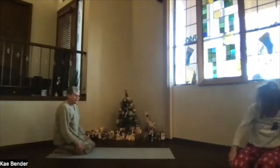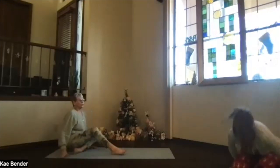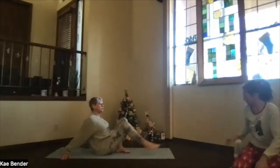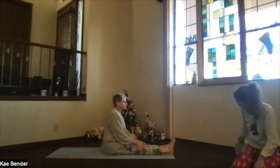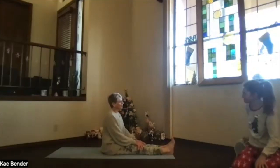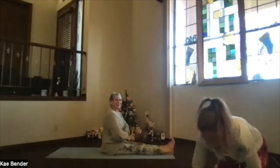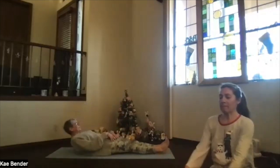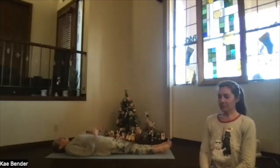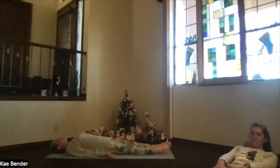Then inhale, sit up on your heels, bring the legs out in front. Stretch out through your heels again, activating your core. Rolling slowly onto the floor and taking a relaxation moment — shoulders down, hands palms up.